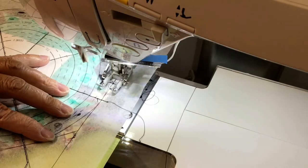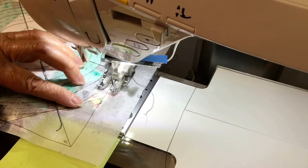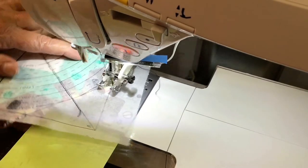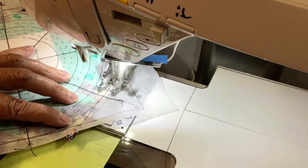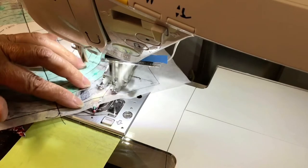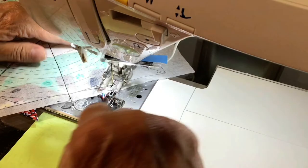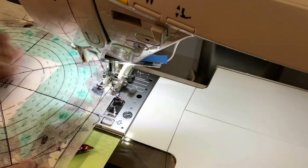Now I'm just going to sew along the lines on the pattern. I'm doing the octagon. I still have my walking foot on. Oops, went over a little bit — no problem, we're going to trim it after this.